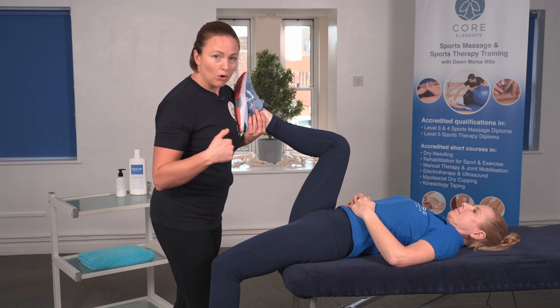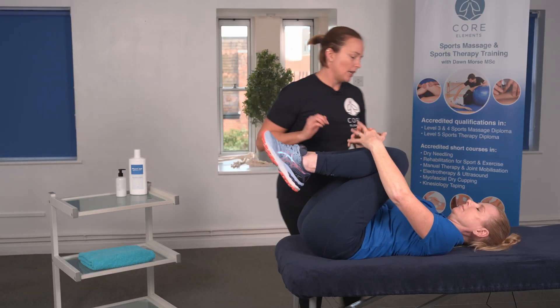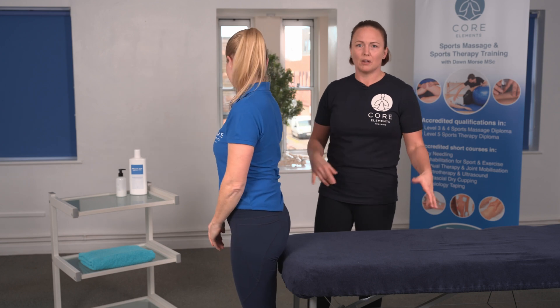To allow your client to roll back up, ask them to bring their other knee to their chest, and then you can just pop your hand on the upper back and they can roll back up. Always support your client — it's quite daunting when they're going to lie down.